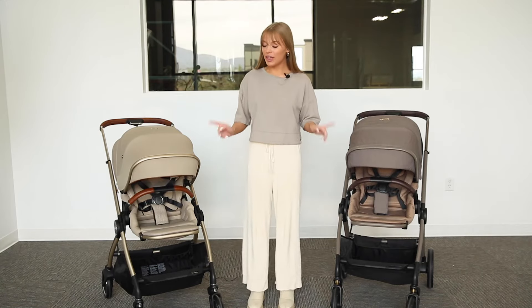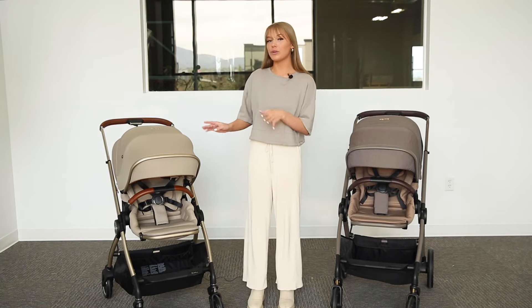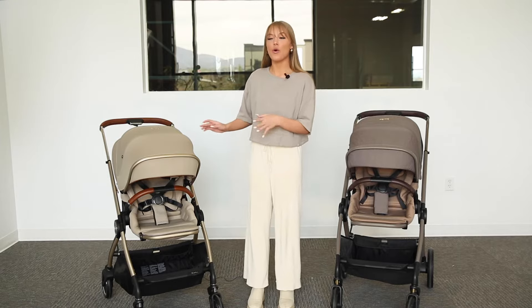This video will show you how to fold both strollers. Note that these strollers can be folded with the seat facing either direction or completely removed.